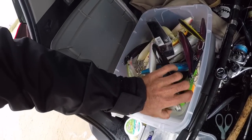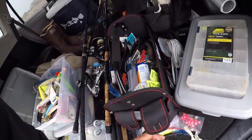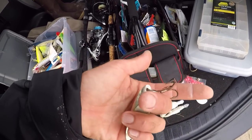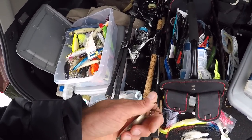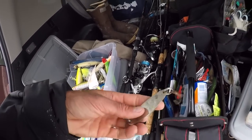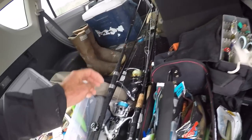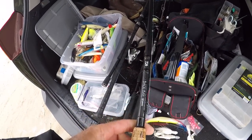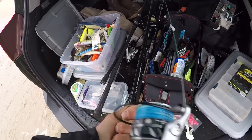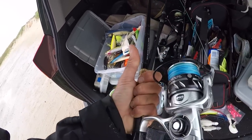Just trying to get as much of this crap out of here that I'm not going to use. We're going to go with some pretty light tackle. I bought this rod last year — Daiwa Back Bay 7.6 medium heavy. I just got this Penn Slammer 4 DX.